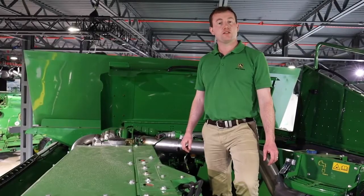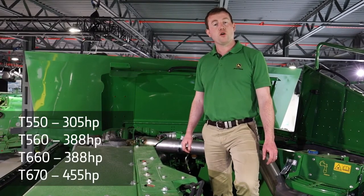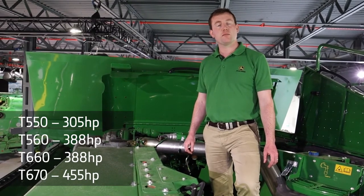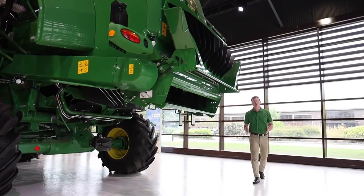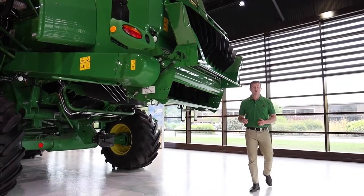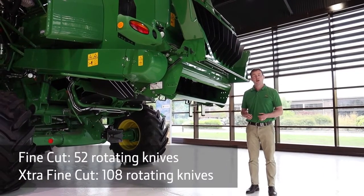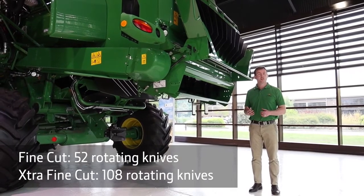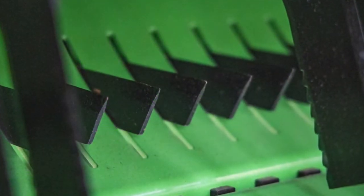All of the engines installed in T-Series combines comply with Stage 5 regulations. The horsepower ranges from just over 300 to the T670, which has a maximum of 455 horsepower. We offer two different types of chopper on the T-Series: the fine cut and the extra fine cut. On the extra fine cut, we employ up to 108 rotating knives and 68 counter knives to achieve one of the best chop qualities in the industry, even with a walker combine.